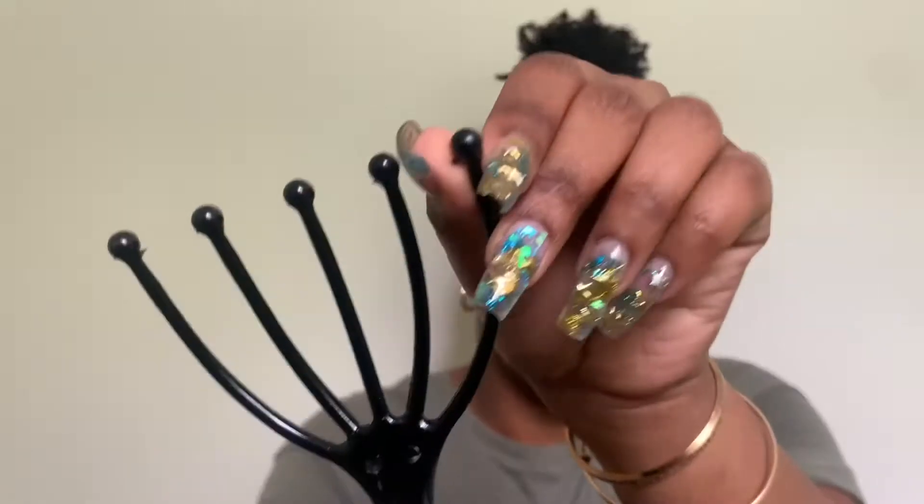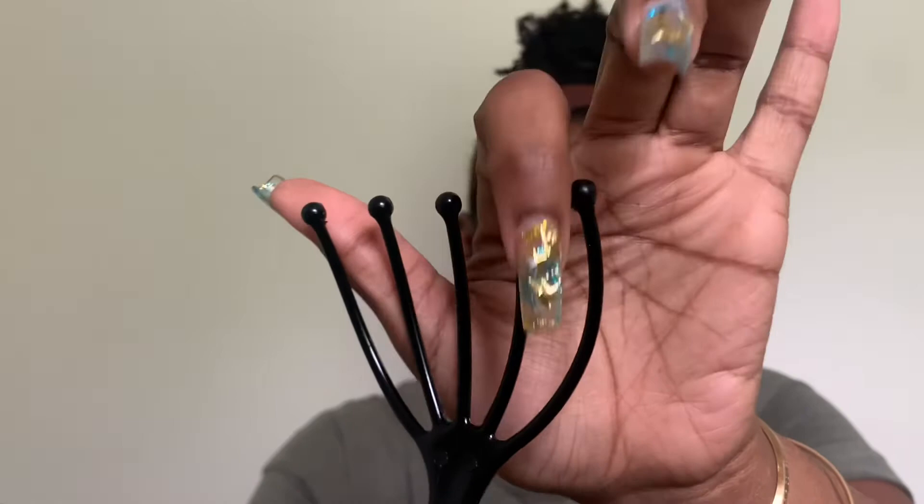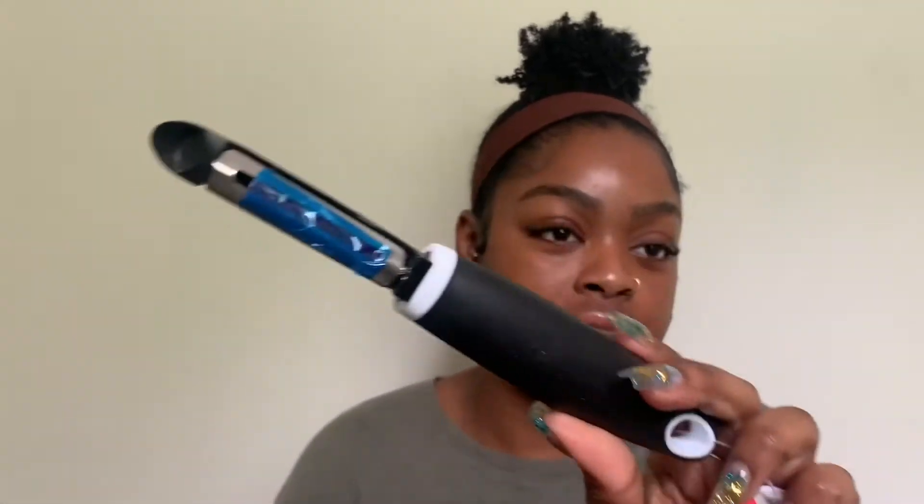I also got a spa scalp massager, which I already used the other night. I do like it, but I noticed it gets caught on my hair because of a little bit of loose plastic. When I massage my scalp I don't want to mess up my curls or tangle my hair. I'll probably mostly use this to massage my dog.